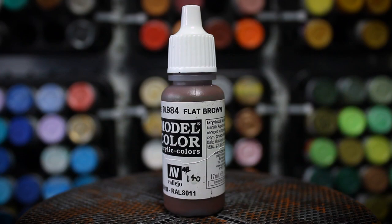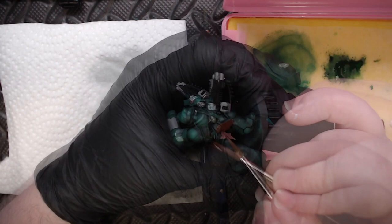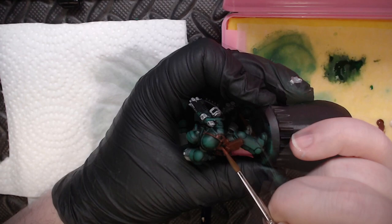Next I'm going to grab some Flat Brown and apply it pretty much everywhere I think there's going to be leather or gold. The leather reason is obvious — leather is brown. But gold is very transparent, and the trick I've discovered to overcome that transparency is to undercoat it with brown. Brown and gold are both warm colors and they work together well when layered on top of each other.